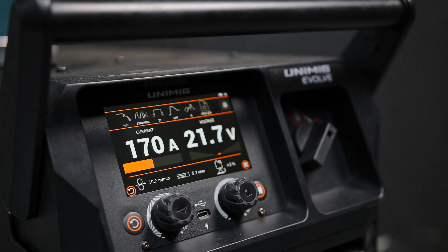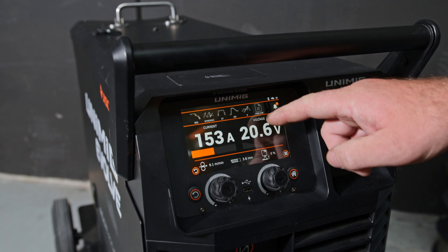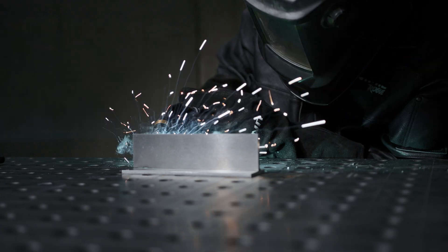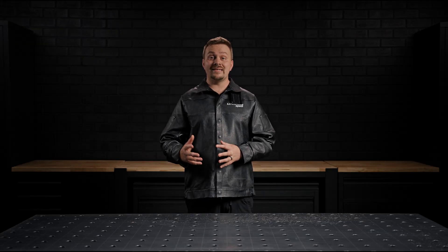The Evolve Multi 400 Pulse is equipped with a 5-inch colour LCD touchscreen, designed for an intuitive and user-friendly experience that makes navigating settings and programs simple. One of the standout features is its Smart Set MIG programs, which takes the guesswork out of setting welding parameters.